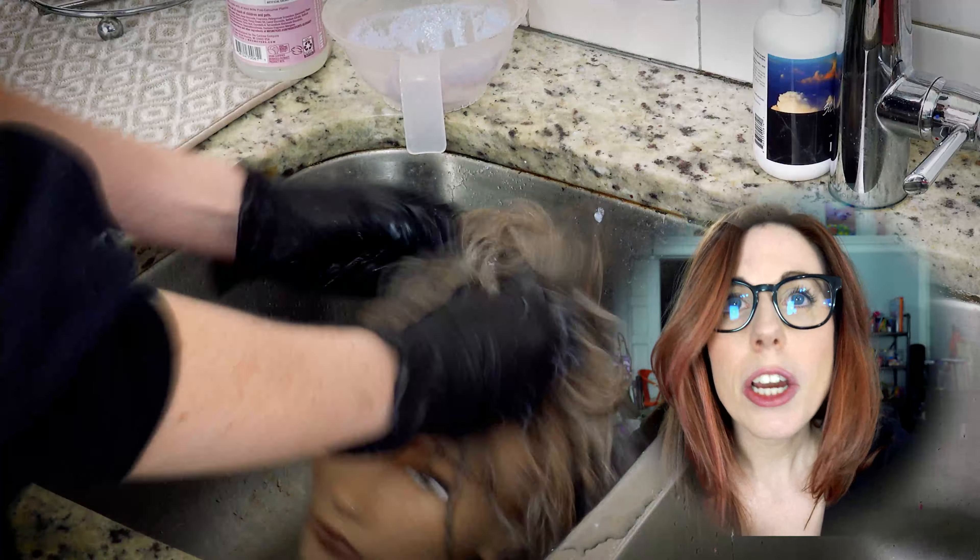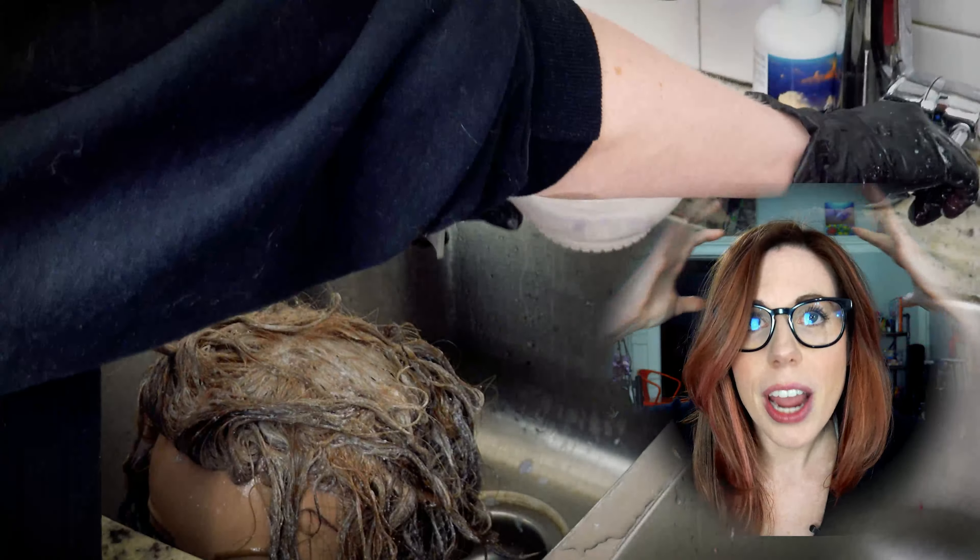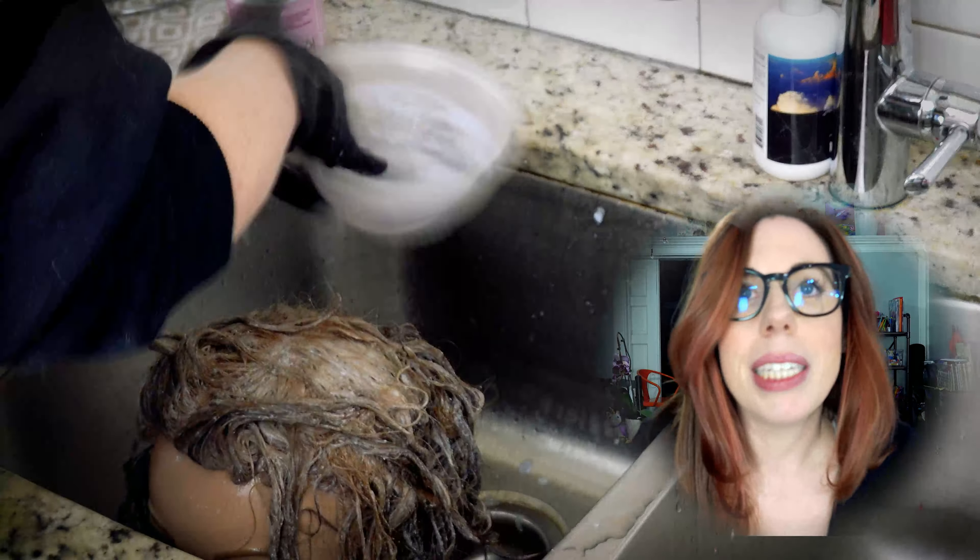All right, so we are getting going on our shampoo cap with Susan. Step number one: let's mix up a little bit of bleach powder and water.